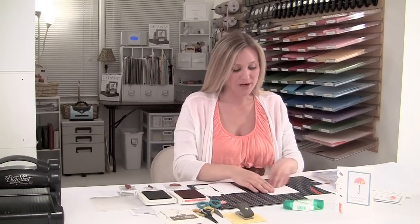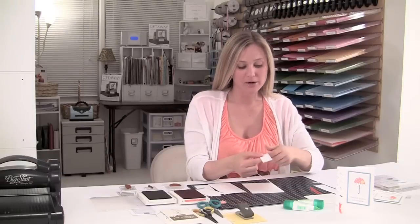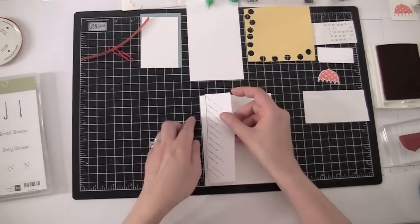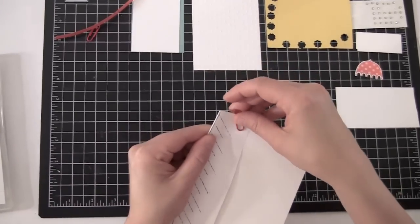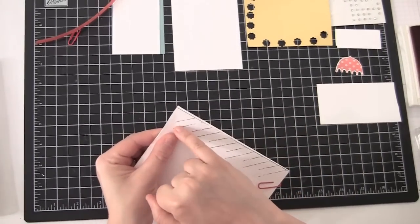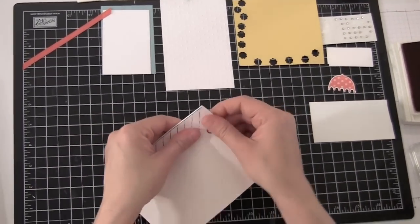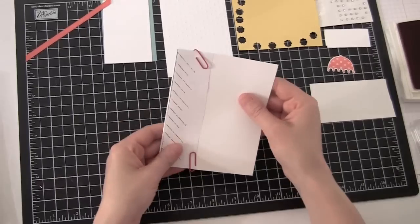Alright, so we're gonna go ahead and fold our Whisper White paper in half. You're also going to need some paper clips. I have my template here, and when you look at the template you'll see there's a solid line down the edge — that line needs to match up with the crease edge of your card. What you're gonna do is match that up and put paper clips on each end to hold it in place. You don't want the lines on each end of the template to be really close to the bottom or top of the card, because if they are you'll cut right through your card. So it's very important that you position it right.